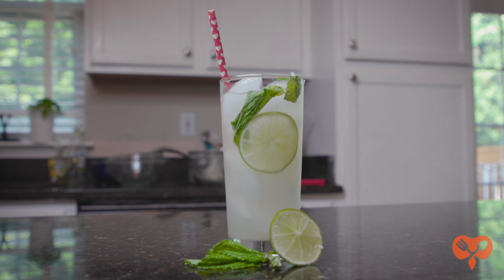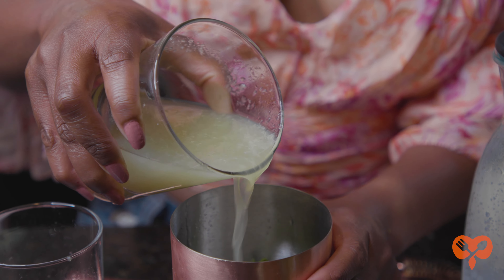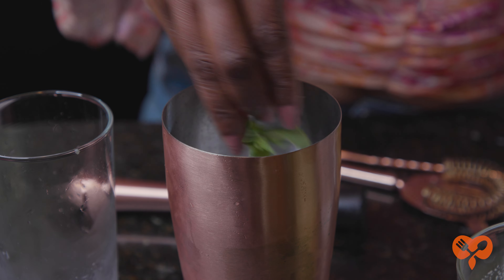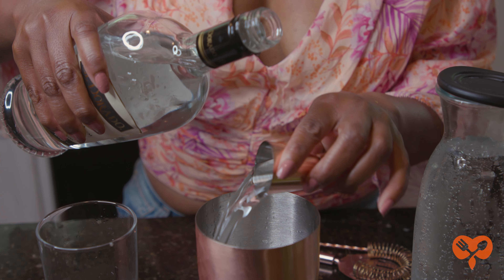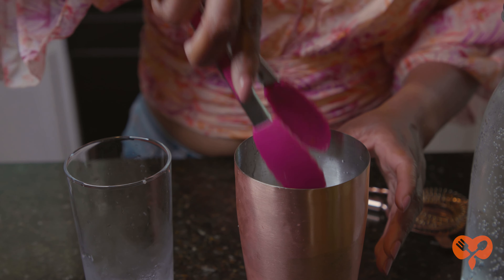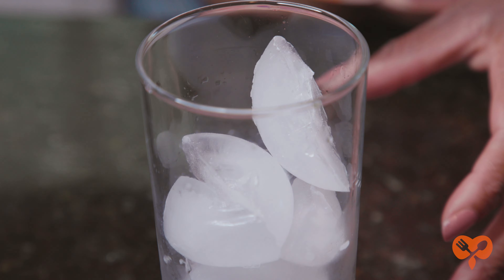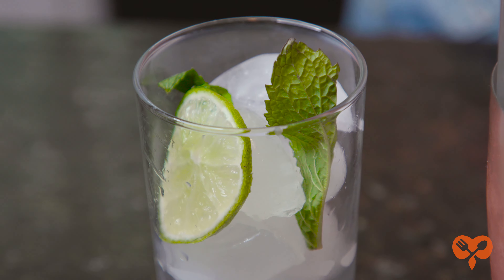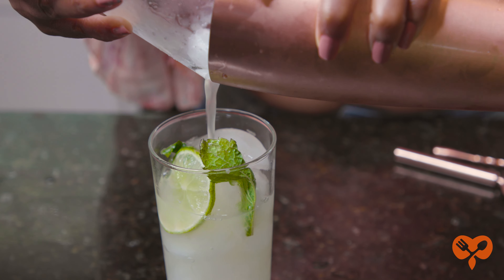A refreshing cocktail to try that uses simple syrup is a classic mojito. To make this drink, muddle the juice of half a lime and three mint leaves in a shaker. Add in two ounces of white rum, one and a half tablespoons of simple syrup, and ice. Shake for about 30 seconds or until cold. Fill a tall glass with ice and garnish with a couple of mint leaves and slices of lime. Strain the cocktail into a glass and enjoy.